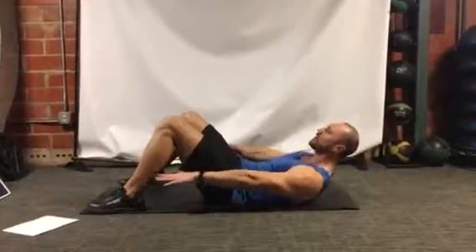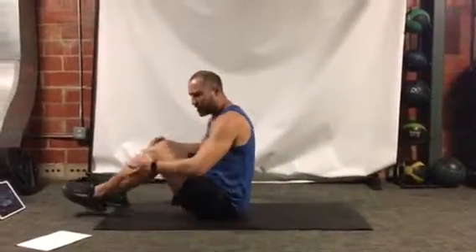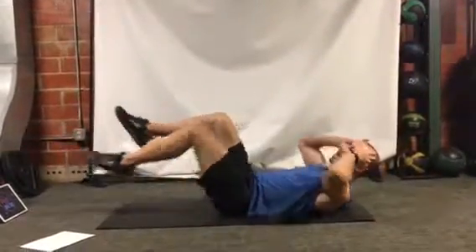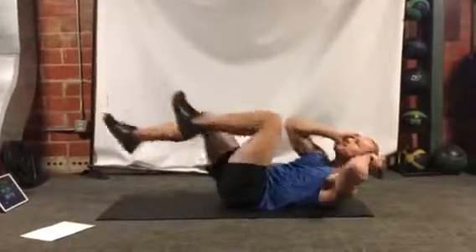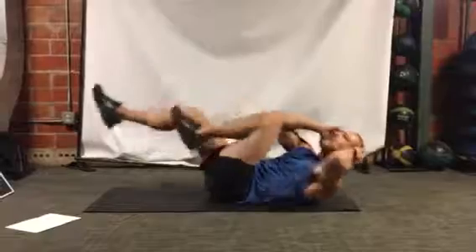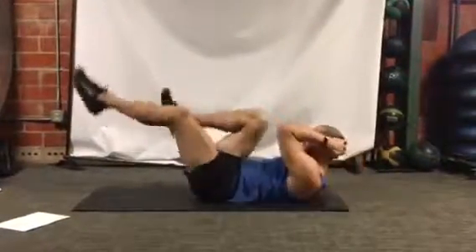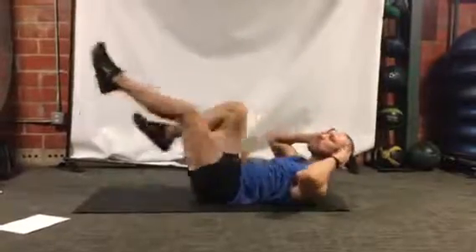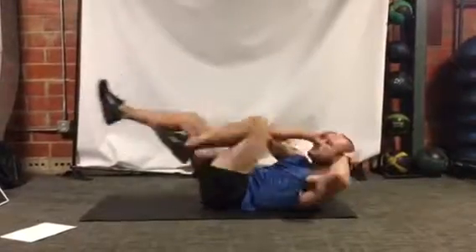All right, next one — bicycle. Stay right where you're at. Three, two, one, begin. Take the opposite elbow to the opposite knee. Contract a little bit more, take the shoulder blades up, back and forth. Try not to grab behind the head where you're straining your neck — just place your hands right beside your head and go back and forth so you keep your neck in neutral, nice and comfortable.